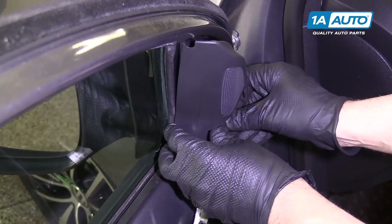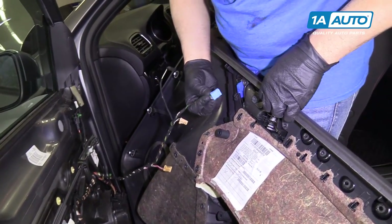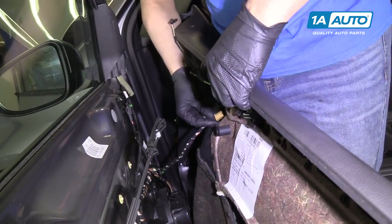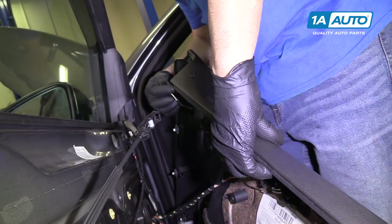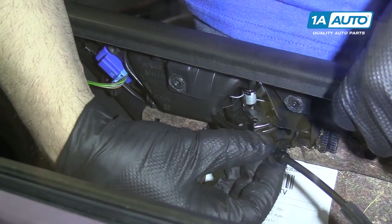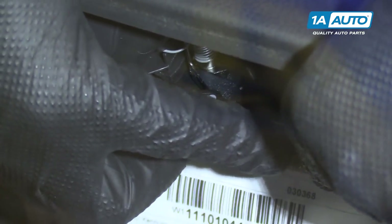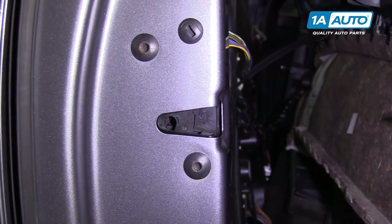I'm going to put this, line these up, push that on. Connect the door lock connector, connect the window connector, window switch connector, the mirror switch connector, and slide it in. And then this theft deterrent connector — plug that in. To put this inner door latch cable on, you're going to line this up on the front side and push down until it locks in. Double check and make sure it works — give it a try, and it works.